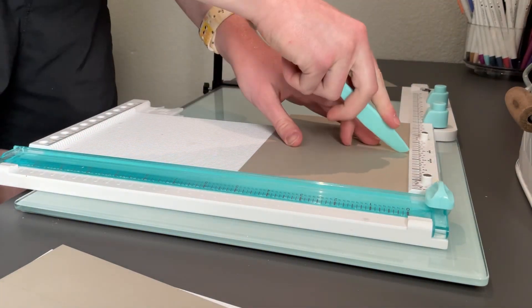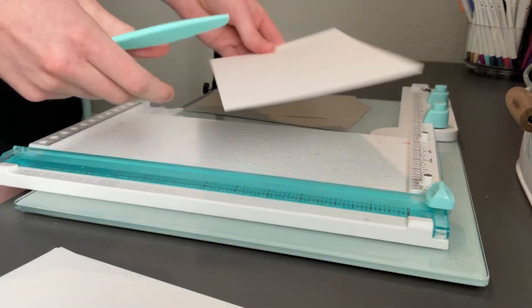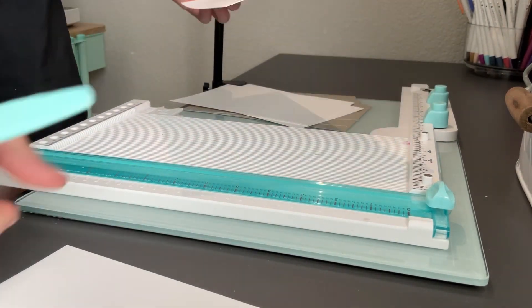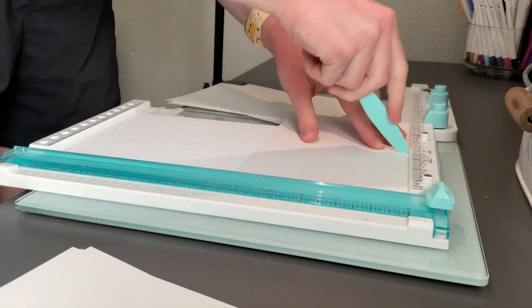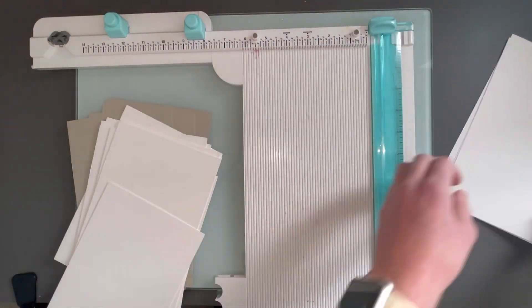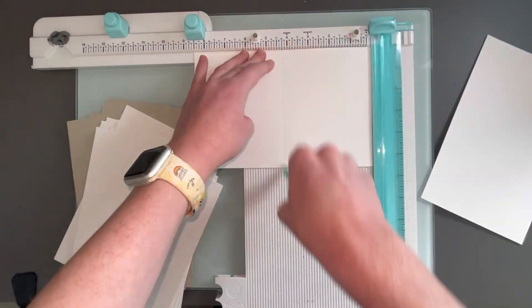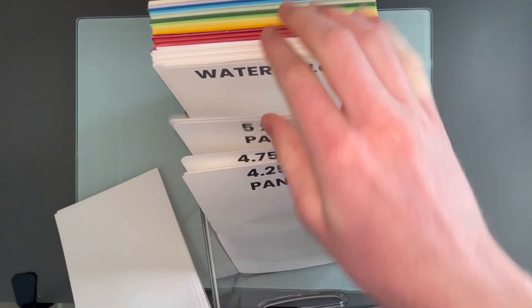You could do the opposite for top folding if you'd like, but I'm just restocking some of my most commonly used card bases. If I were to do a bunch I would probably do between 50 and 100 card bases so you have a really full stash and you don't have to do this for several months. I'll just finish scoring all those card bases at four and a quarter using my scoreboard and put them back into my little acrylic container so they are at easy access for me to use when creating.